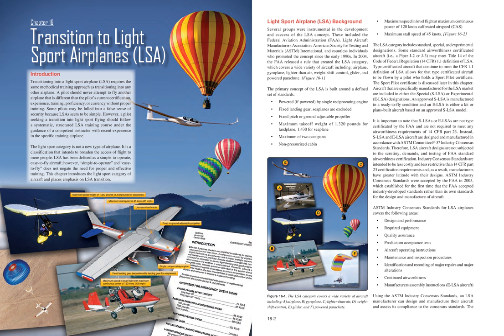Some pilots may be lulled into a false sense of security because LSAs seem to be simple. However, a pilot seeking a transition into light sport flying should follow a systematic, structured LSA training course under the guidance of a competent instructor with recent experience in the specific training airplane. LSA has been defined as simple-to-operate and easy-to-fly, however, this does not negate the need for proper and effective training.